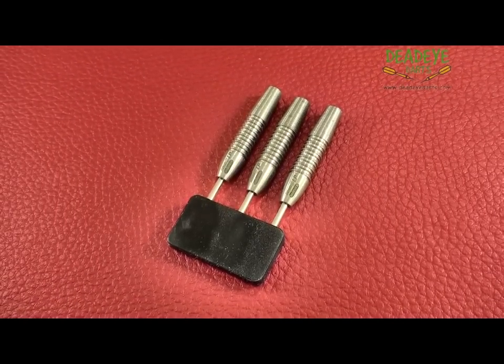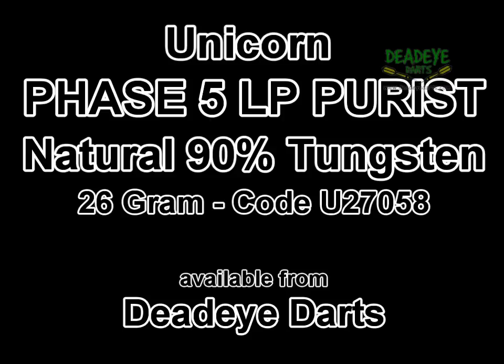Ultimately, the final verdict rests with the user. It is important to remember that over time the packaging may vary.